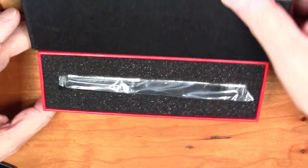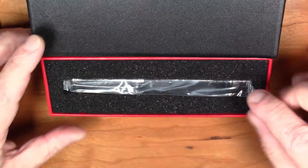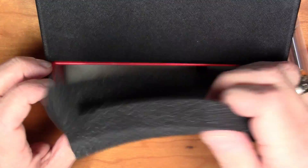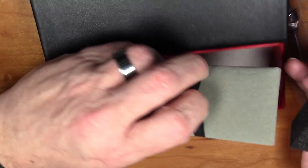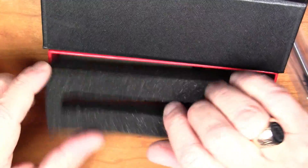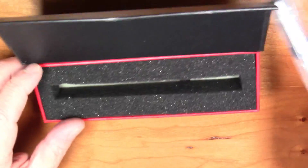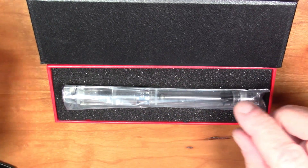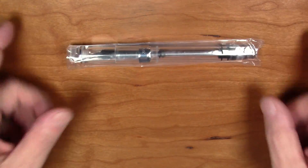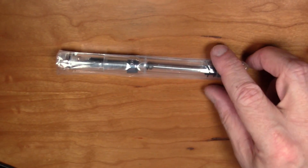Let's open it up — we have our pen encased in plastic. We'll take this off to see if there's anything else, instructions or anything like that — nope, nothing. So we literally have a pen in a box, which is fine. There's our pen, so let's put the box aside because we're interested in the pen, not the box.